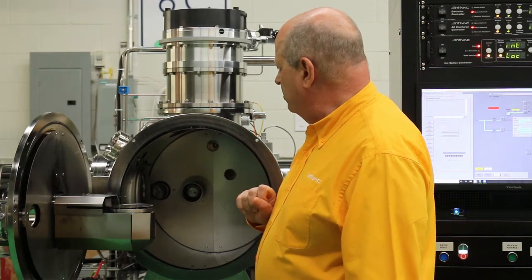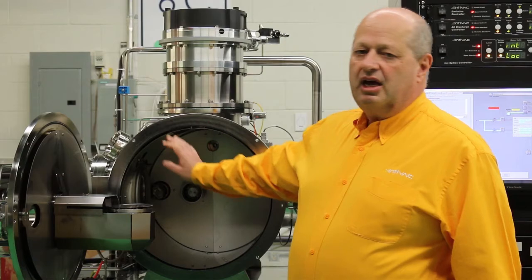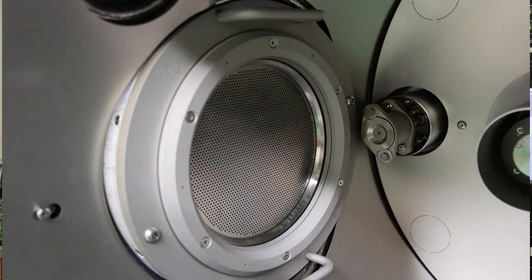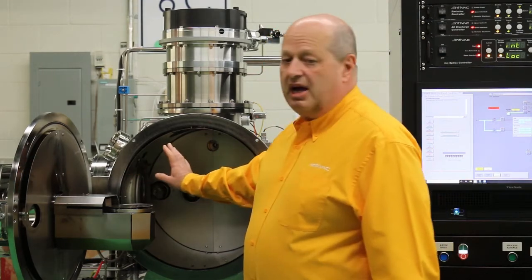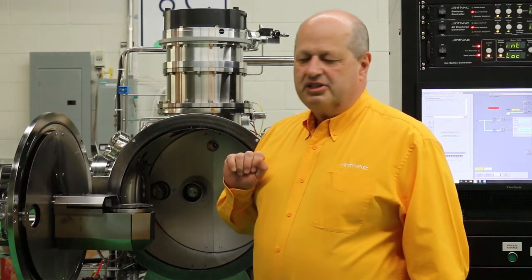You can see our chamber here, which is lined with titanium shields. Back here we have a radiofrequency driven ion source. This ion source produces a plasma in the chamber back here. We extract the ions through these grids by biasing them, and that's where we etch our substrates.